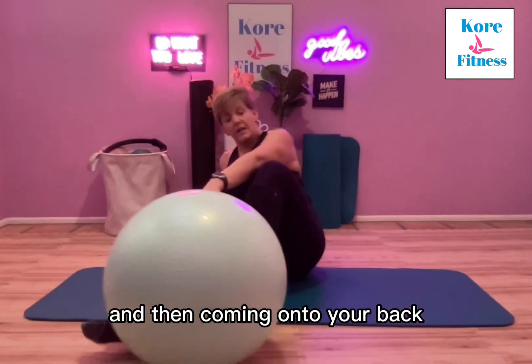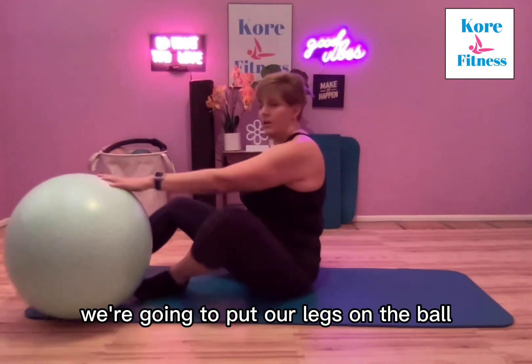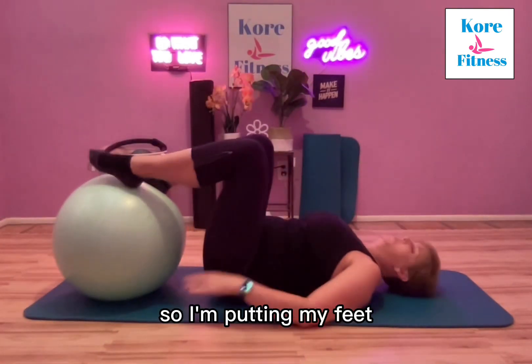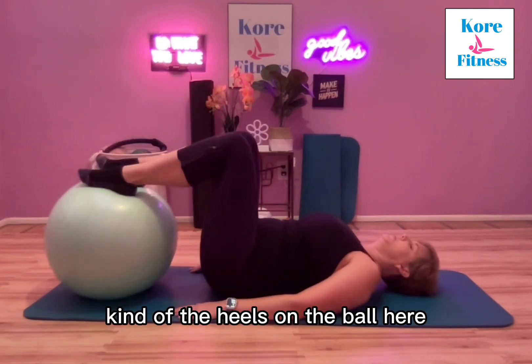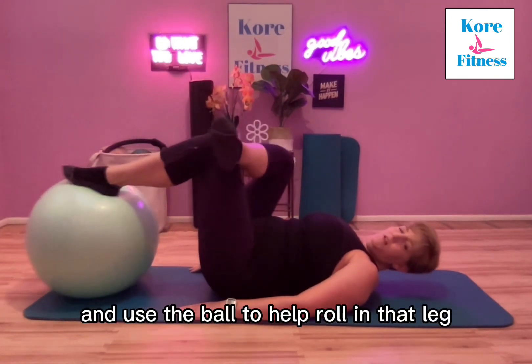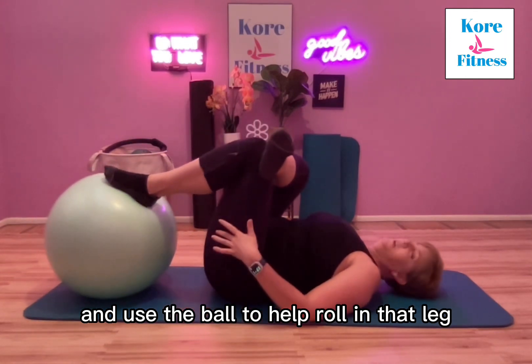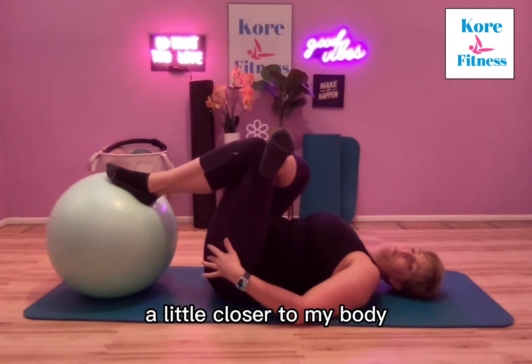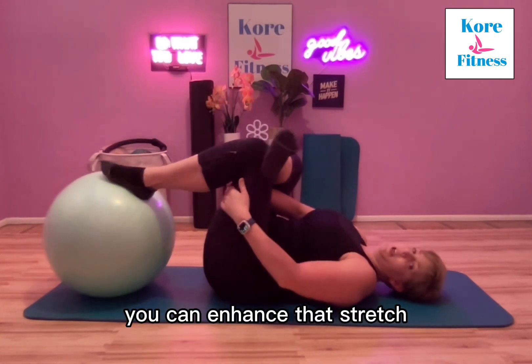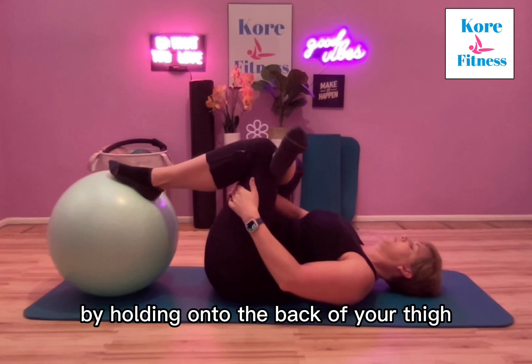Coming onto your back, we're going to put our legs on the ball — feet with the heels resting on the ball. Take your right leg, cross it over to your left, and use the ball to help roll that leg a little closer to your body, so you're getting a deeper stretch into your glute. You can enhance that stretch by holding onto the back of your thigh.